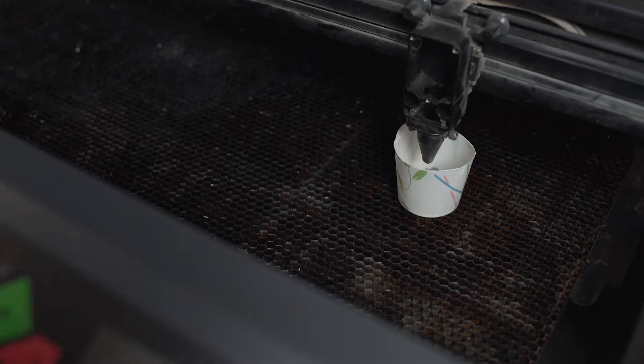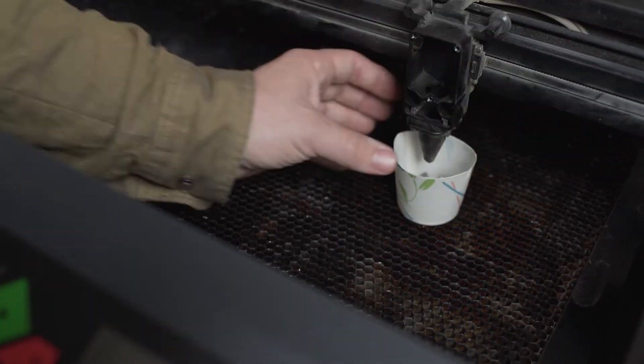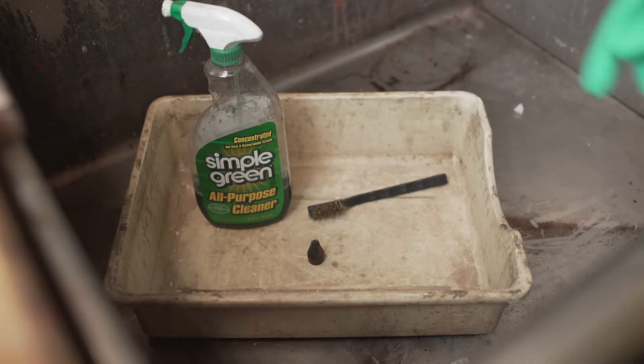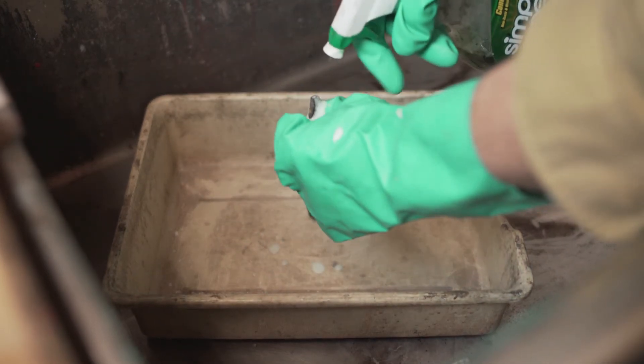Now remove the air assist nozzle. Particulates can often clog the air assist nozzle. If necessary, clean the nozzle with a gentle cleaning solution and dry thoroughly.